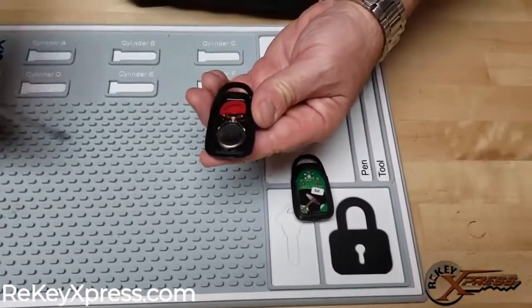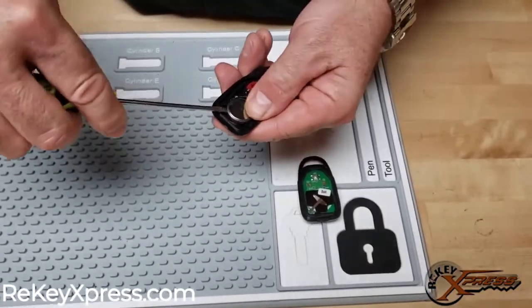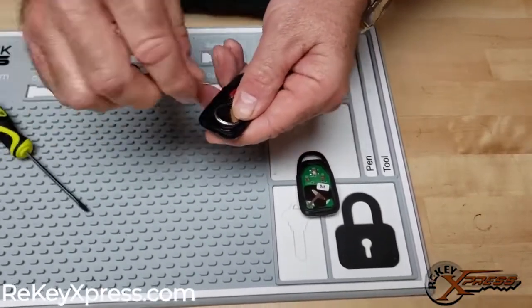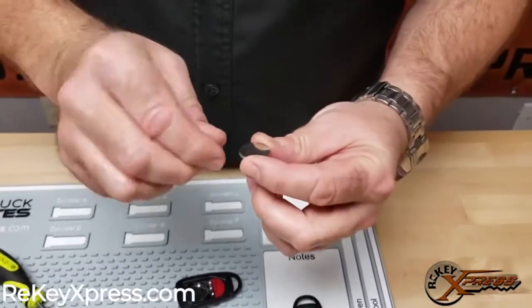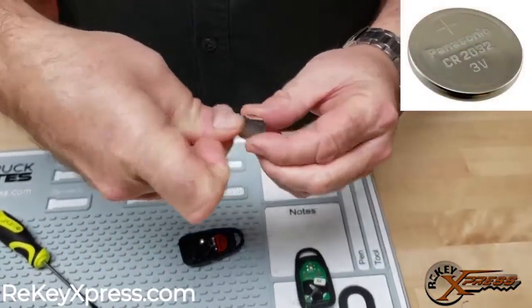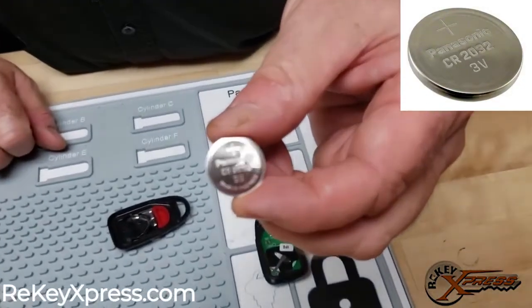To remove this battery, we'll just take and remove it with our screwdriver again out of this slot here. And this is a CR2032 battery.